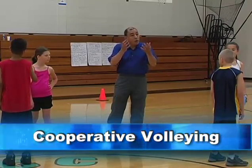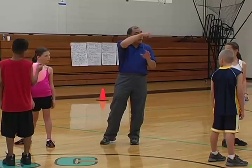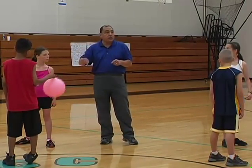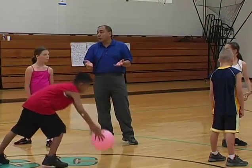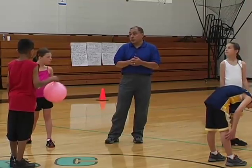Operative volleying. We're going to toss the ball into the air and try to make sure that everyone gets a chance to hit the ball and make sure the ball does not hit the floor. We're going to start off for 10 seconds, then 15, 25 seconds, and maybe even 30 seconds.